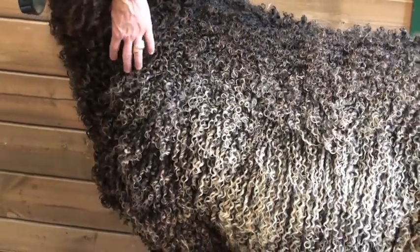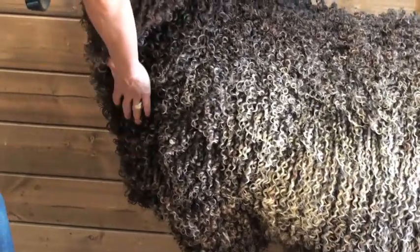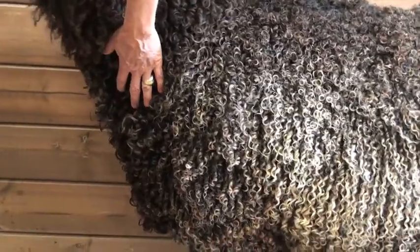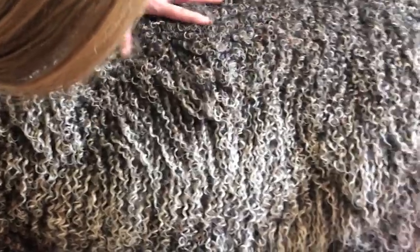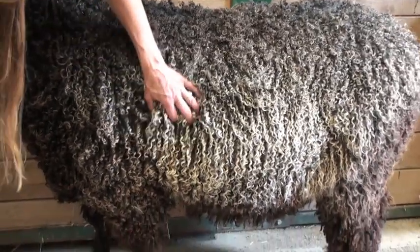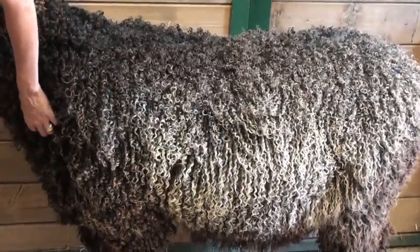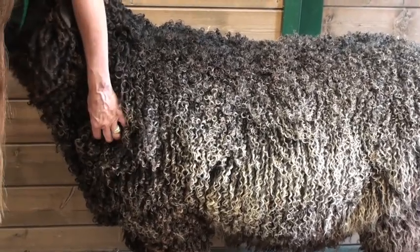When you look at an animal and you see the neck area, this is the place where you're going to have sort of open locks as they get older. You can see that the curl on his chest here is a little more open than his shoulder, the rib, and the back area. That just happens with age. So if I were to get a fleece and I could see that I had these nice tight curls in the bag and then some of this more open stuff, I would instantly know that this open stuff was probably from the neck area.